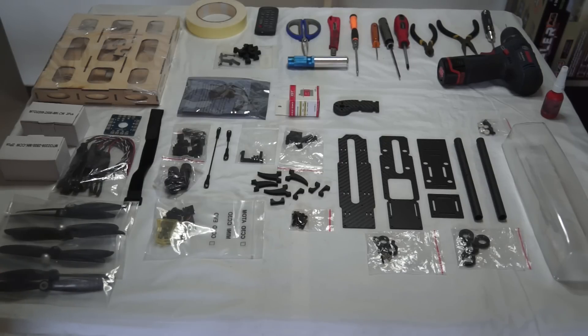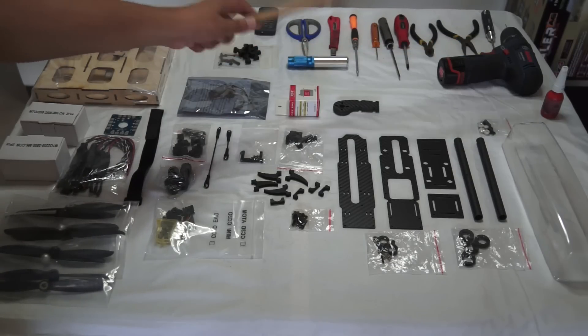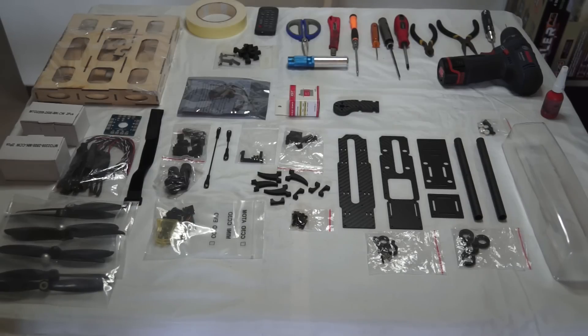If you build quadcopters you should know what tools you need, but for starters who are getting into this hobby and learning to build, these tools should be enough. We have a pair of scissors, double sided tape, a reamer to make holes, a blade to cut the canopy, Phillips screwdrivers in two sizes, hex head 1.5mm and 2mm drivers, nose pliers, cutters, and a drill — very handy for longer screws, drilling holes, or making holes bigger. Now let's start building this little beast!